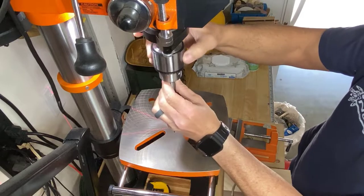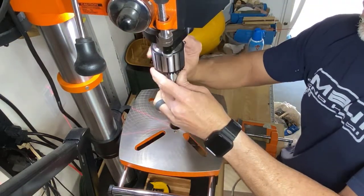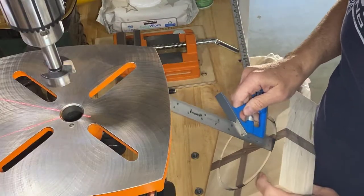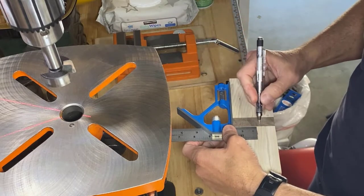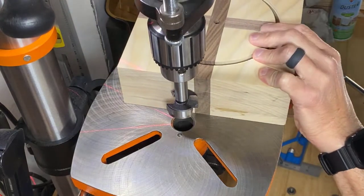I'm attaching an inch and a half Forstner bit to the drill press. This is what we're going to use to hog out the center of the ashtray. Here we're going to mark out the depth on the side of the ashtray and use this mark as a reference line to set the depth stop on the drill press.